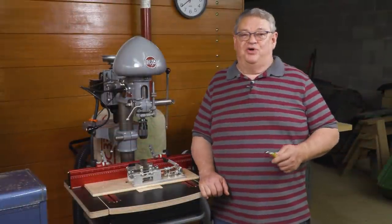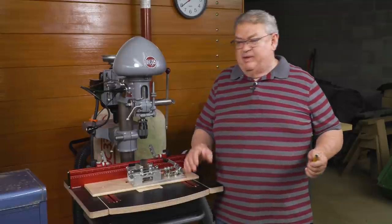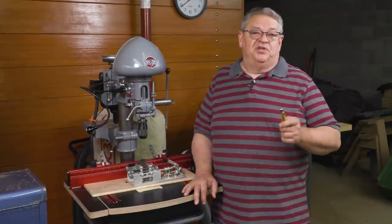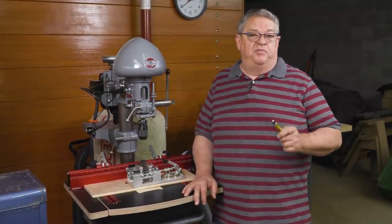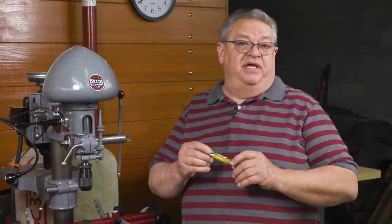Hello again everyone and welcome to another edition of Woodpecker's Deep Dive. My name is Jeff Ferris. Welcome to my shop. Today we're going to take a closer look at Woodpecker's Pin Mill CI. If you ever get into woodturning, one of the easiest ways to get started in the hobby and one of the most productive ways to enjoy the hobby is to make pins.